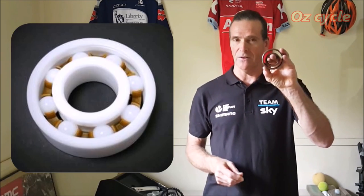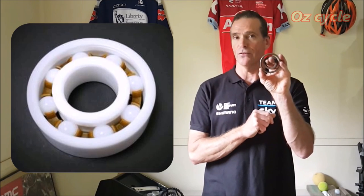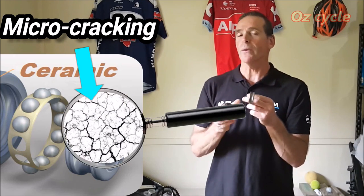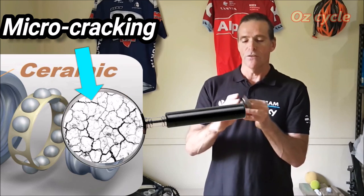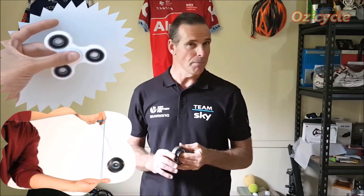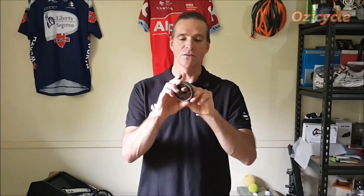We're talking about the full ceramic bearing where both races and balls are made of ceramic. There is a problem with ceramic races, however, called micro-cracking — where the surfaces where the ball bearings run suffer from very small cracks. With a quality race this is less likely to happen than with a cheaper race. For cheaper races you'd be better off using them in low-load applications like fidget spinners, but on your bicycle, where decent loads are happening, you will need to use a quality ceramic bearing.